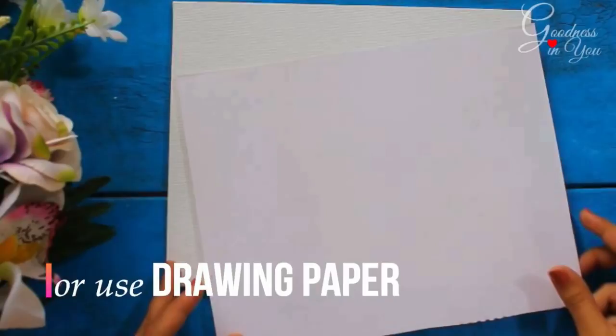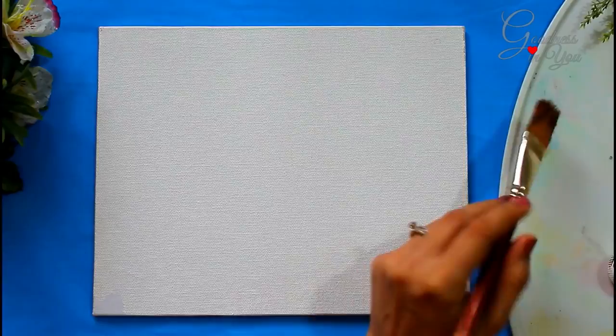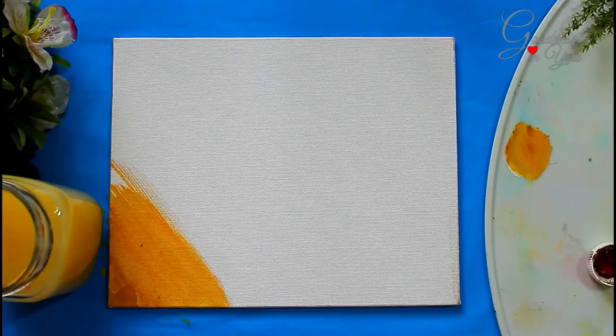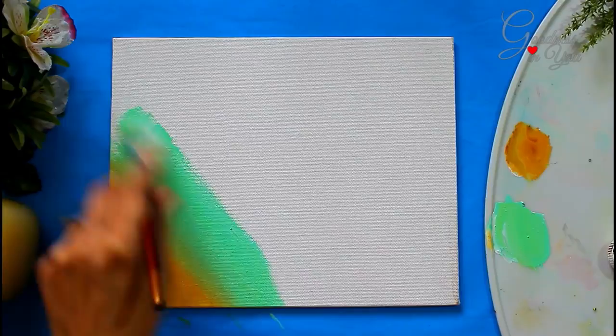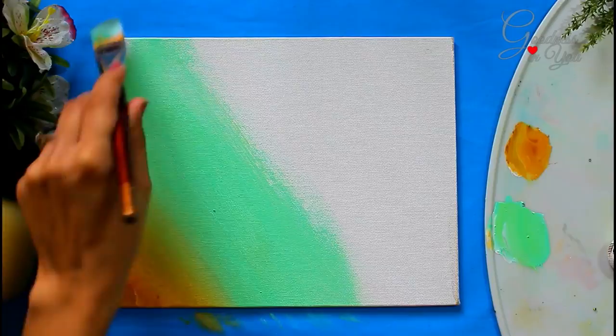In step one, let's get ready with the background. I am taking white and brown acrylic color and mixing them together, then applying it on the corner of the canvas using flat brush number 12. Now mix white and dark green color and blend both colors from the center. It's always easy to blend colors when they are a little moist or wet.